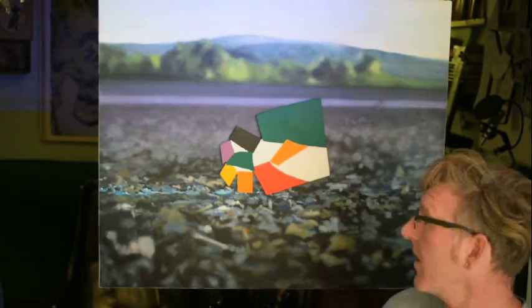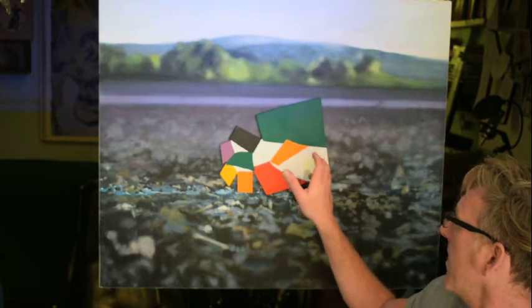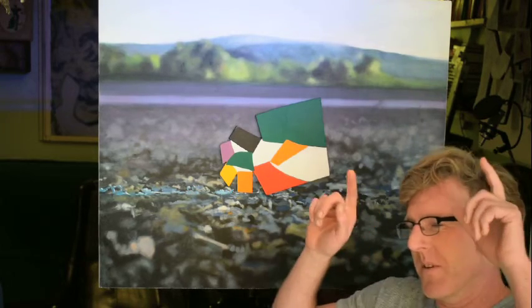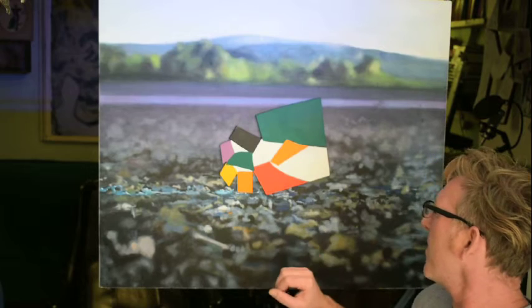You might recognise this bit in the middle. I nicked it from one of Matisse's later-in-life cutouts he did when he couldn't paint anymore. I kind of changed it a little bit, turned it round, made it into possibly an aggressive snail, possibly with its little feelers sticking out here. It depends on how you interpret the image.